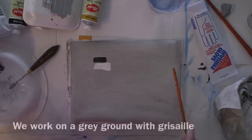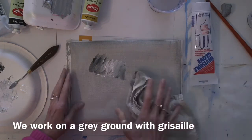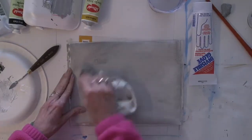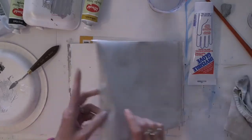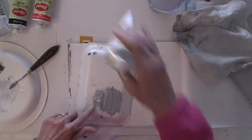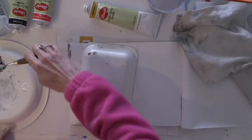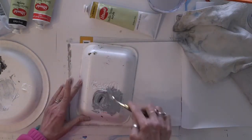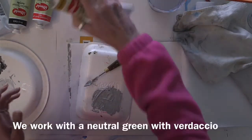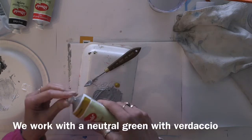Now if I want to work with a grisaille, remember you have a choice in whether you're going to work with grisaille, imprimatura, or verdaccio. So let's see what happens if I want to work with verdaccio. Remember, I already have created a gray here, and so all I really need to do to make a verdaccio is add some yellow ochre to my gray. And that should tint it greenish.